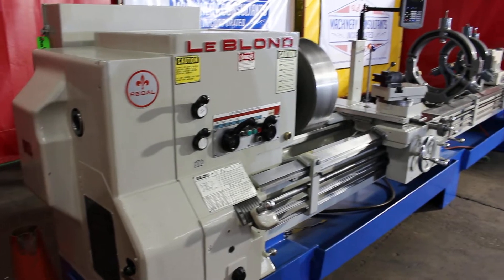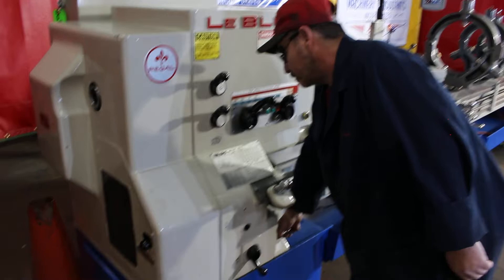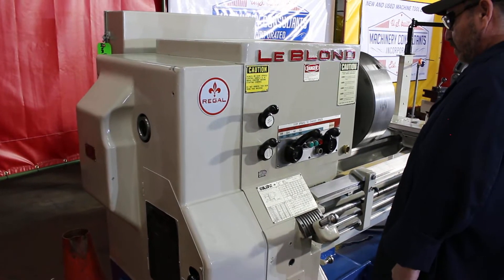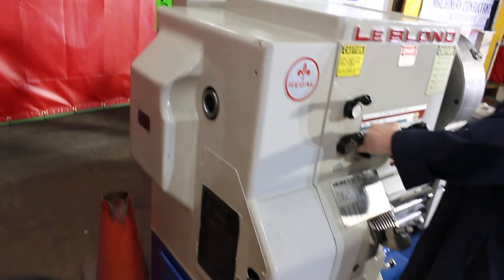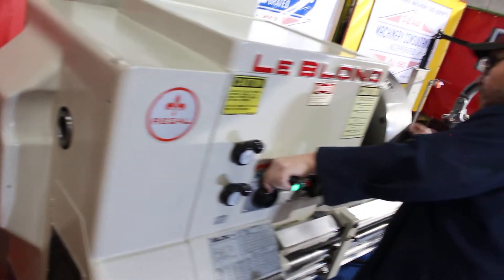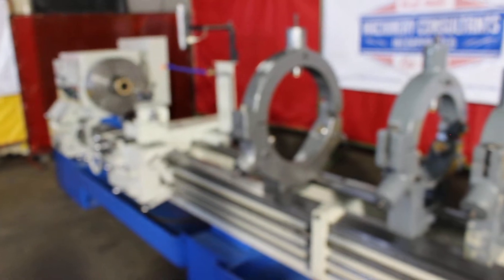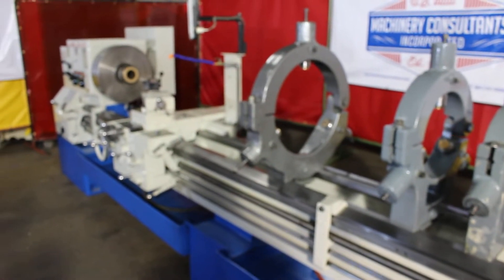That's 390 RPM. We've got a 2-inch and change on the spindle bore — we'll call it 2 and 1/16th inch. L2 spindle nose. That's 544 RPM.